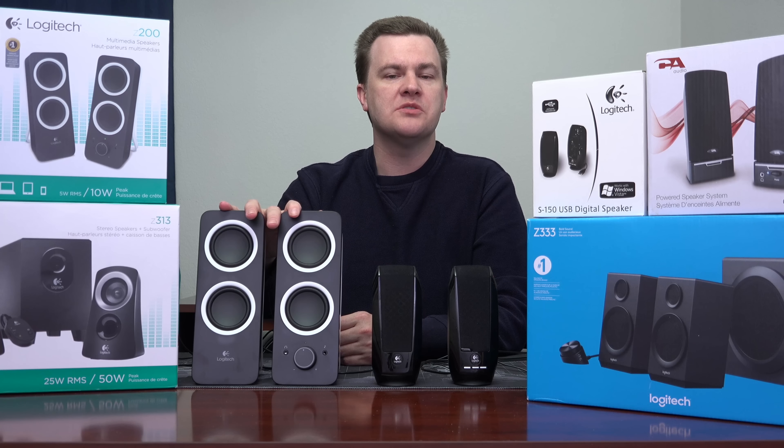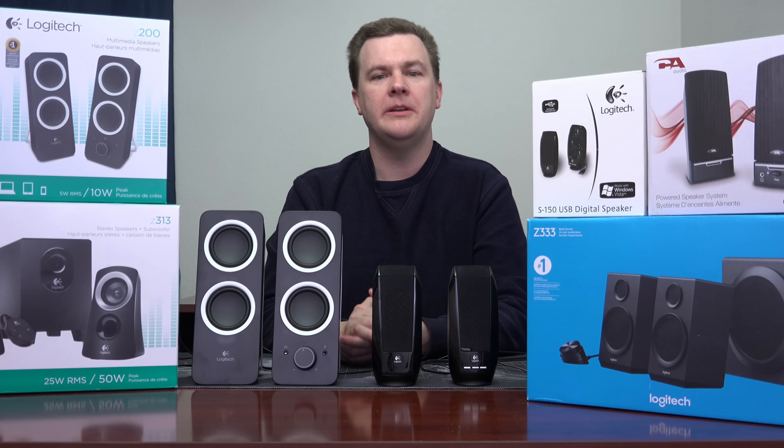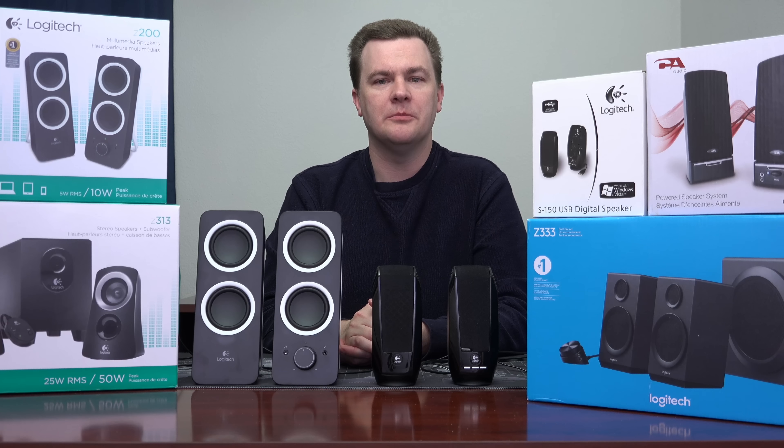Actually, these are fine for basic office use. I own a half a dozen sets from my former business, and I've used these on many business machines because you just need something that makes sound and it doesn't have to be good. They're small, not too big, USB-powered, and easy to use. But the minute you put them next to the Z313 or Z333, frankly, they're crap and I wouldn't buy them.